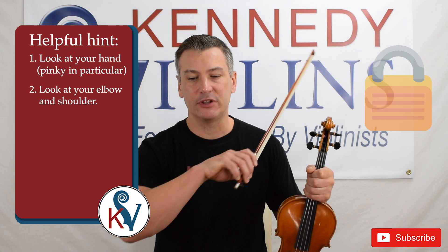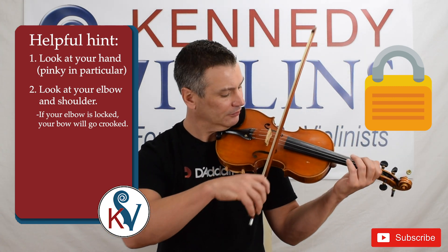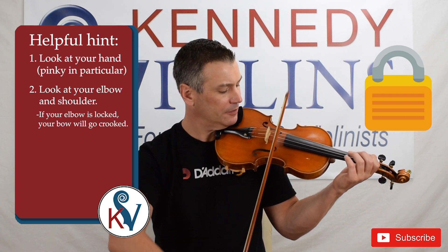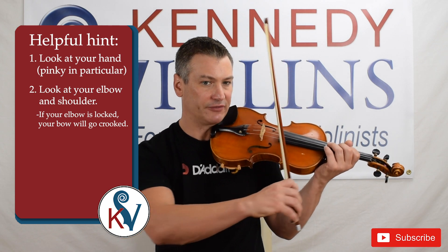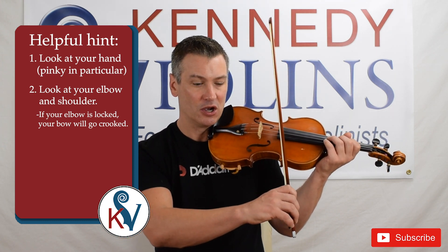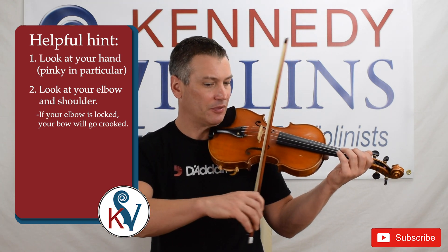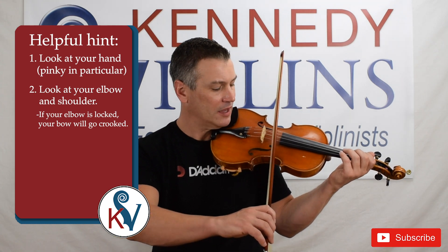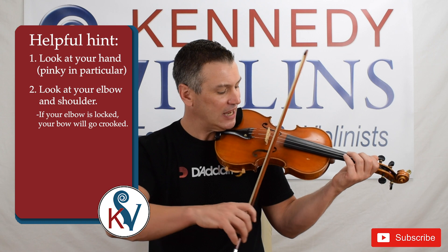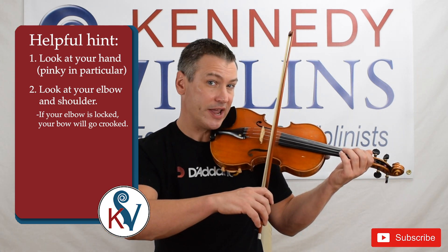If your elbow is locked, it'll make your bow go crooked. So if I lock my elbow versus open elbow — you can see how the bow goes crooked with a locked elbow. The other thing to look out for is the position of your hand. As you're practicing to keep that bow straight, you can adjust your hand — going this way or that way. If I adjust my bow too far one direction or the other, the bow will go crooked. So you experiment with where your hand is, and when you get it just right, your bow will stay pretty much straight.